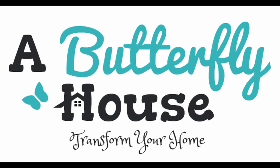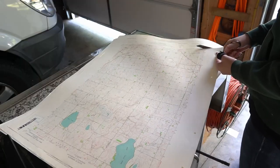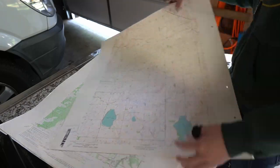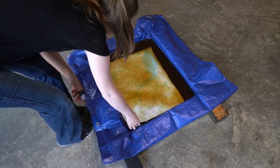I found these old topography maps at the University of Minnesota's reuse center and I thought they were really cool, but what does one do with old, slightly yellow but not quite yellow enough topography maps? They put them on a dresser, obviously.